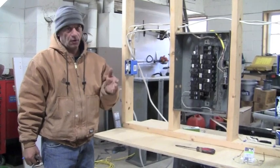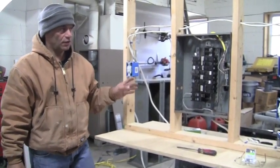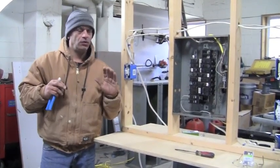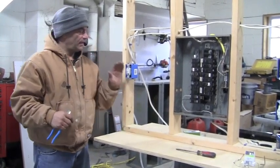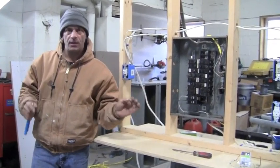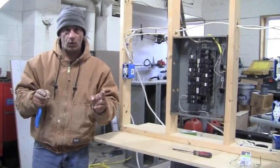Now if you remember, or go back and look at my video on how to install three-way switches. Let's say you want to add five switches to your three-way switching circuit. Your beginning switch and your end switch — the ones on the extreme end of the circuit — are always going to be a three-way switch. Anything in between is going to be a four-way.